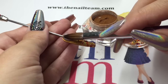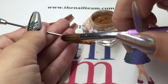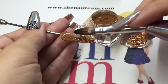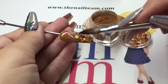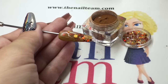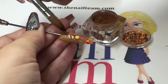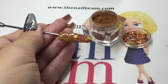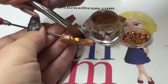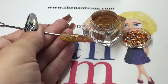It's a really pretty autumn glitter. Then I'm going to cap that whole entire nail with my crystal clear using my Perfect Nail size 12 brush. I'm really enjoying this brush — it's a nice big size so you can pick up decent size beads of acrylic and work quite fast. Don't be scared to blend backwards if you need to. We're just capping the whole entire nail.